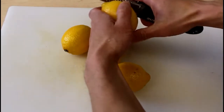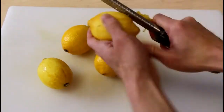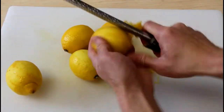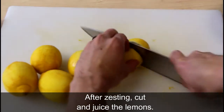I'm just going to zest these lemons from top to bottom, and then I'm going to cut and juice the lemons.